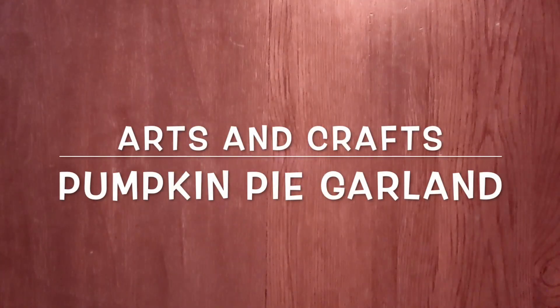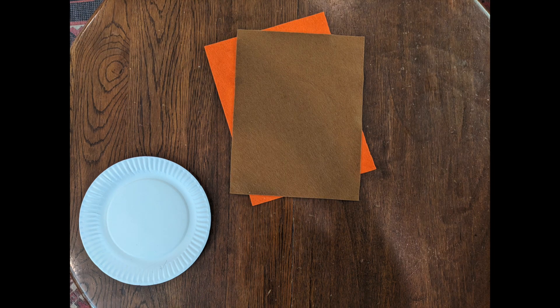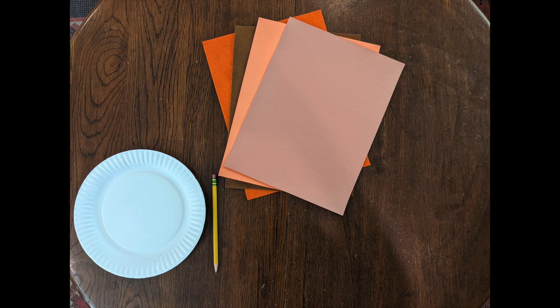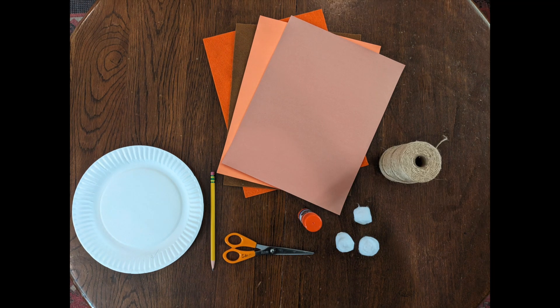Arts and Crafts: Pumpkin Pie Garland. What you'll need: paper plate, orange and brown felt or paper, pencil, scissors, glue stick, three cotton balls, twine, and tape.